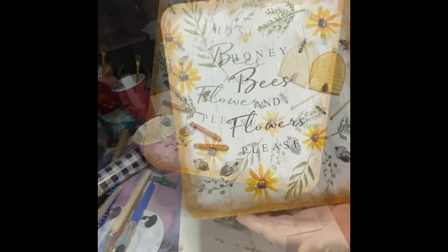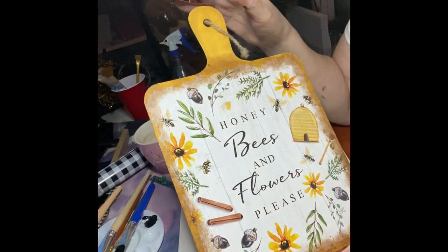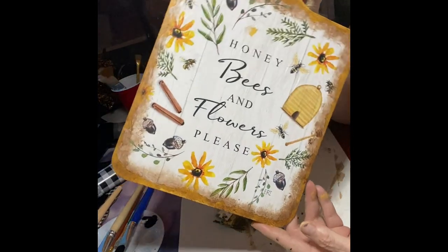I also added wax onto the handle just to darken it up. That was it — I just gave it one coat. Because once I add the ribbons, you can't tell the difference between the two colors.